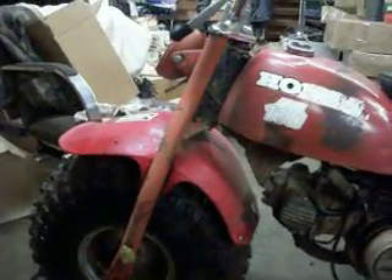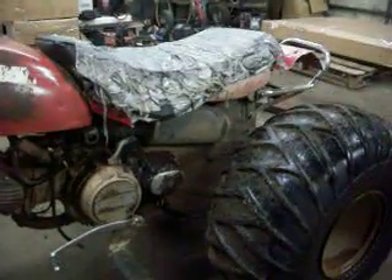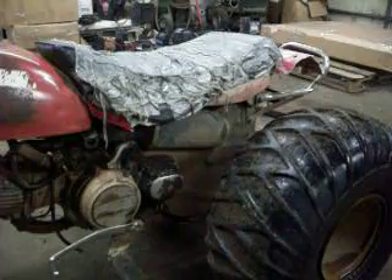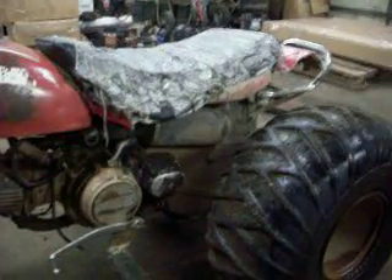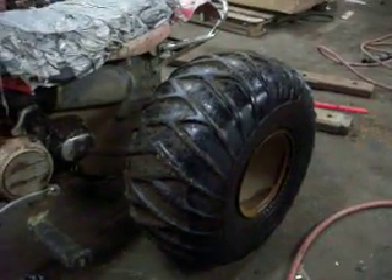That carb, it ain't exactly dirty, but it's getting there. Could use a paint job on the seat. The fender broke off — it always hits the tire — and it hit something and tore most of it off, so I just peeled the rest of it off.